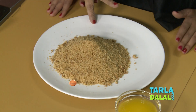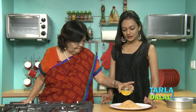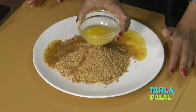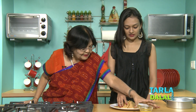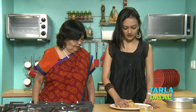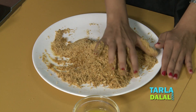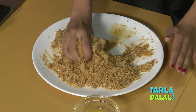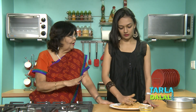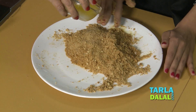So this is crushed biscuit. You are going to add melted butter. Just mix it lightly. Go on mixing it very well all over. Do I need a little bit more butter? See, now butter is sticking all over — so we add a little extra butter so they stick for the ball.